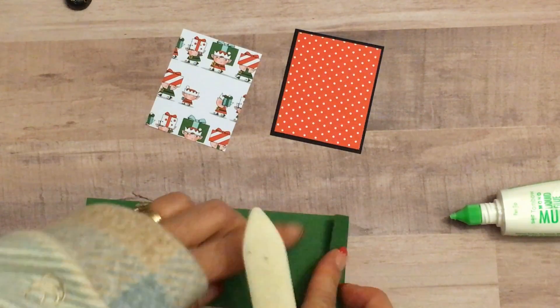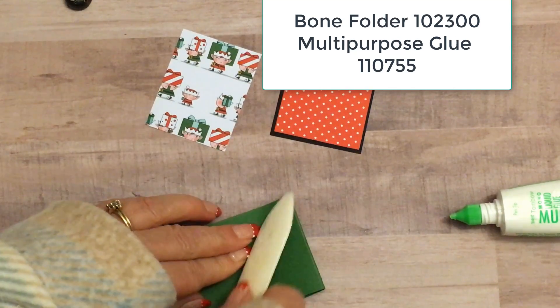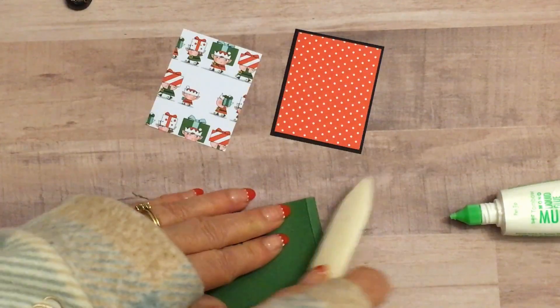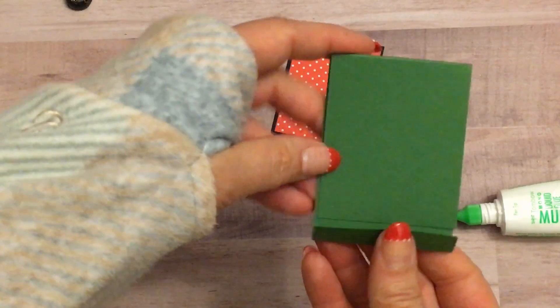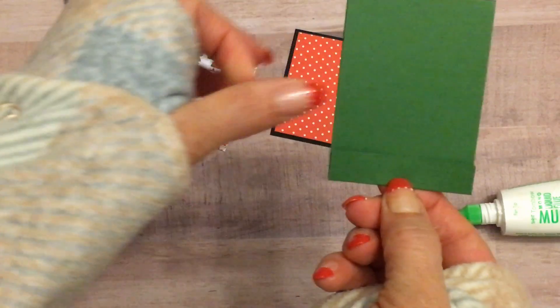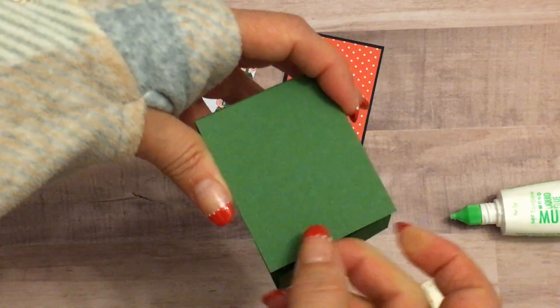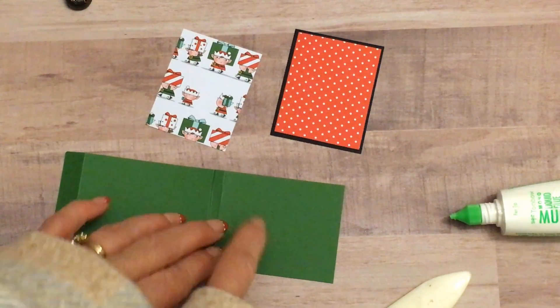So with our bone folder we'll go ahead and get crisp edges on our matchbook. How this is going to go together is that we'll staple right down here and then this will tuck in like a traditional matchbook. This flap right here is going to be the top of our matchbook.